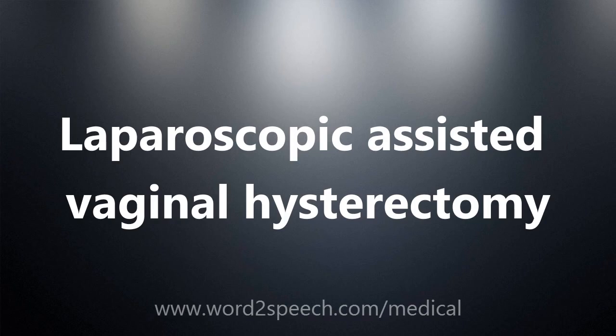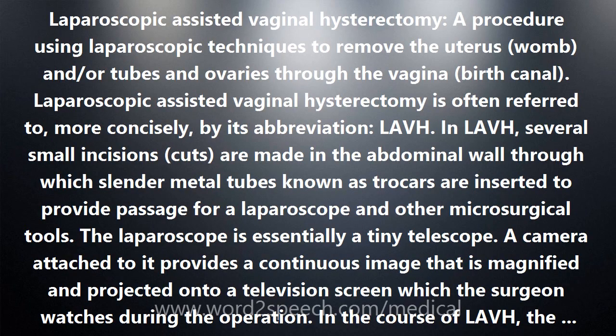Laparoscopic Assisted Vaginal Hysterectomy is a procedure using laparoscopic techniques to remove the uterus, womb, and/or tubes and ovaries through the vagina. Laparoscopic Assisted Vaginal Hysterectomy is often referred to more concisely by its abbreviation, LAVH.